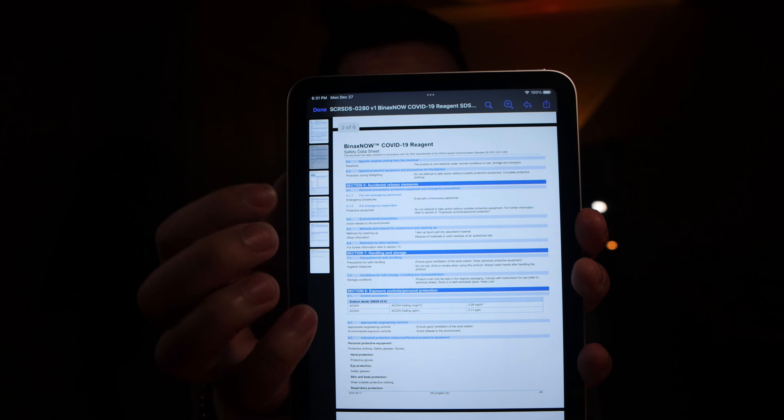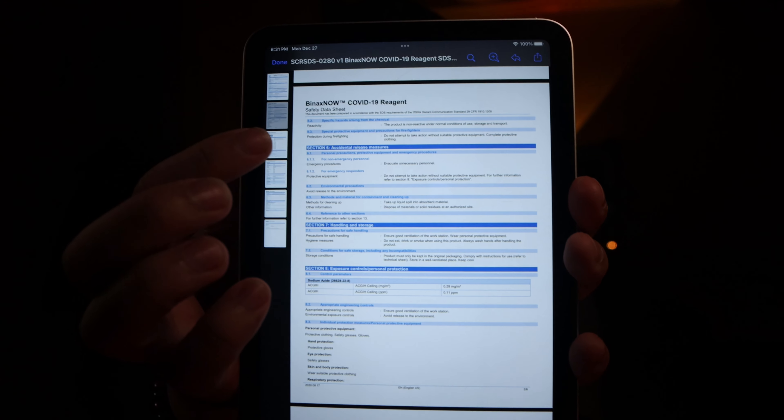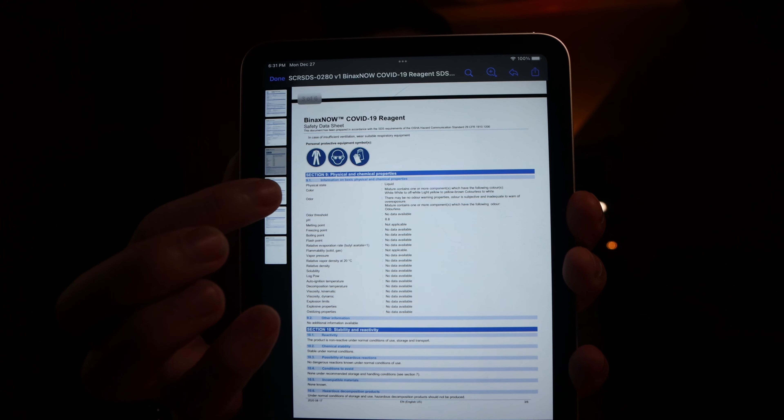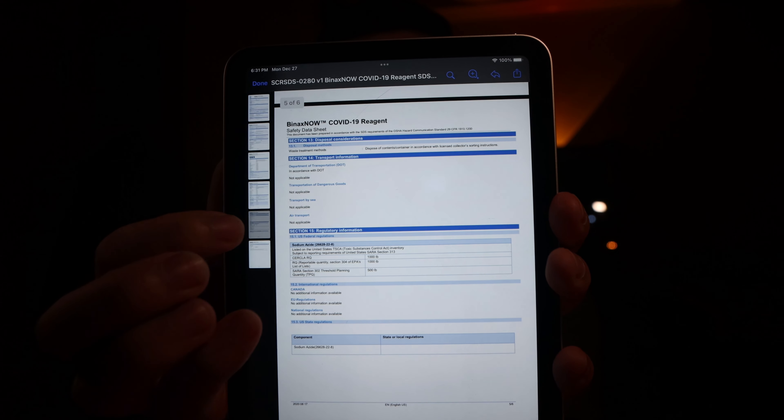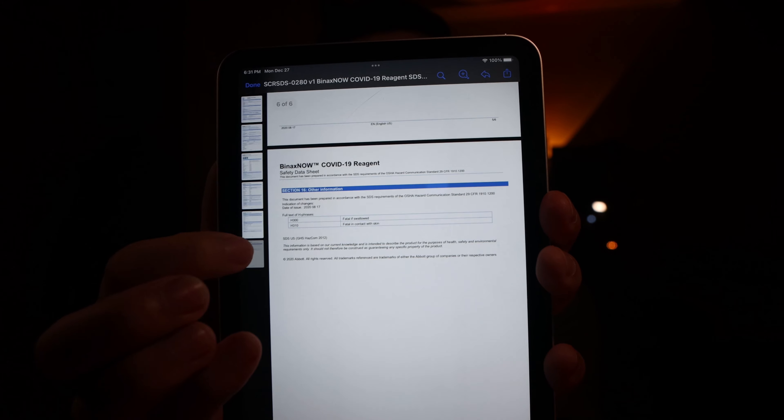There's a lot of information. Again, I'm not a scientist, so I'm not going to go over anything I don't clearly understand, but it's just good to have this information about doing this test in a well-ventilated area, maybe with latex gloves and with some kind of eye protection.